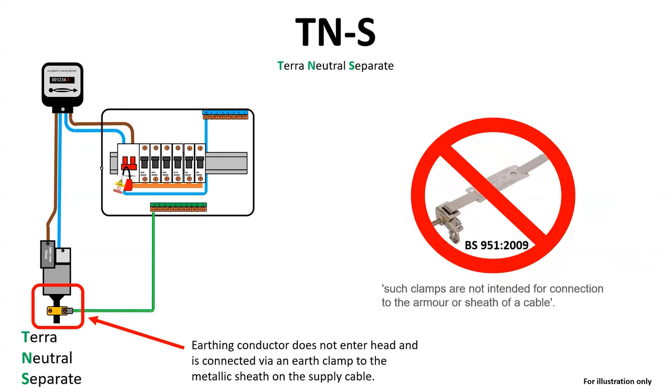You cannot use a BS951 bonding clamp to replace one of these, and instead should contact the network operator. For your information, BS951-2009 states in note one of the scope, second sentence down: such clamps are not intended for connection to the armour or sheath of a cable.